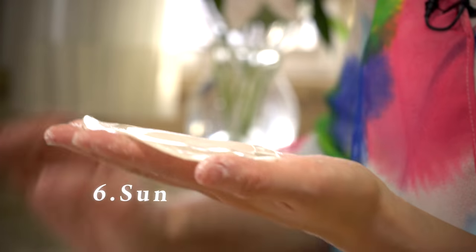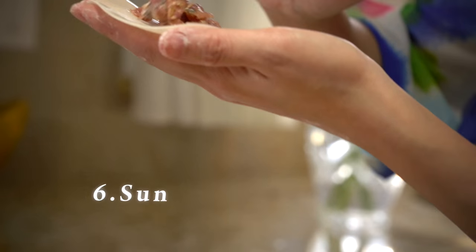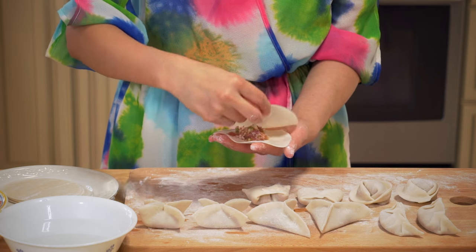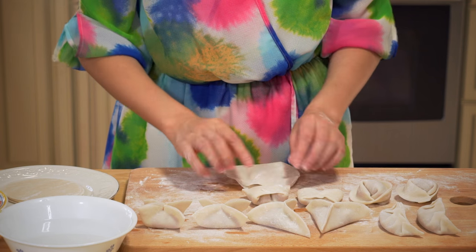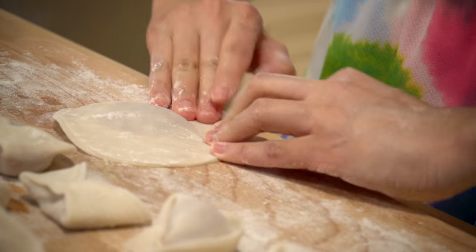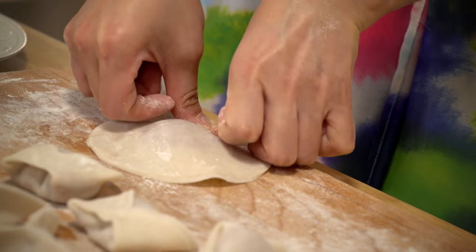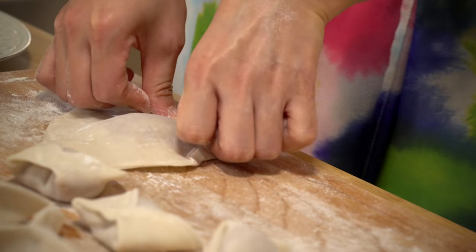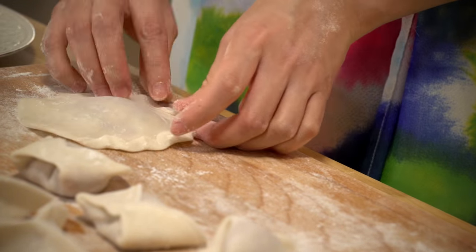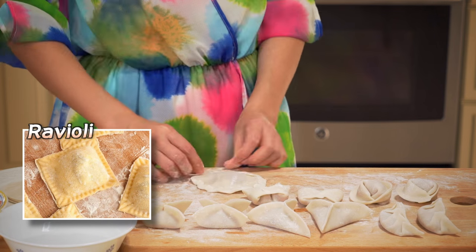Number six: sun dumplings. After we add the filling on one wrapper, we want to cover it with another dumpling wrapper on top, and then fold the edges inward to create a sun-lookalike dumpling. I also think this looks a lot like Italian ravioli — what do you think?